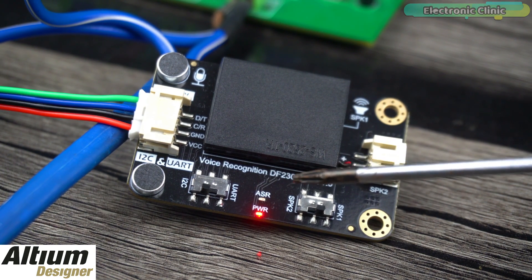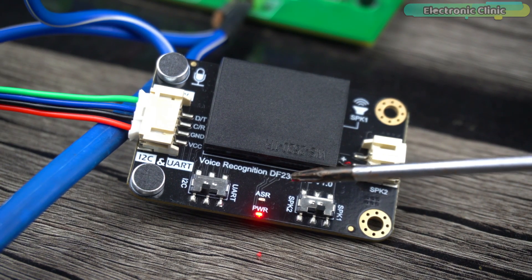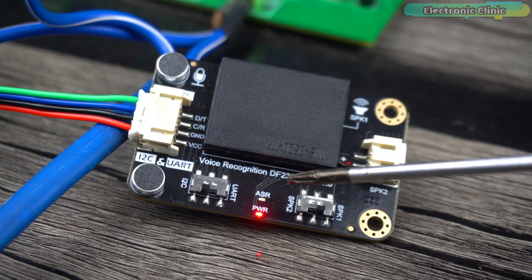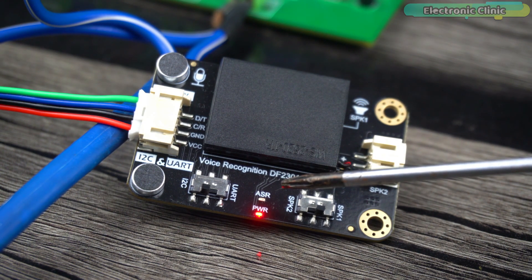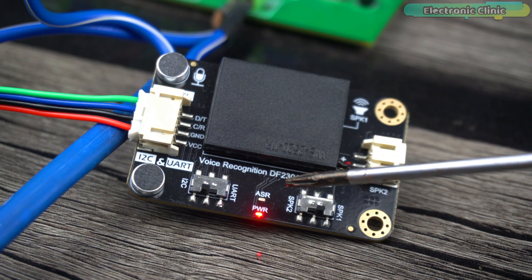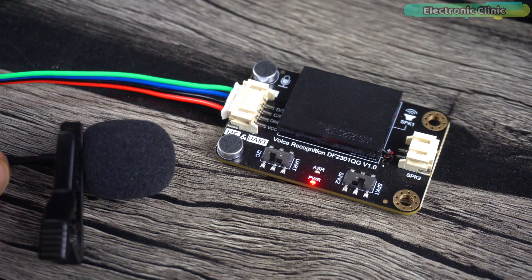I'm explaining this in detail because I also got confused initially — I was repeatedly saying the wake-up word but the module showed no response. I fixed this by simply waiting. When I heard the voice assistant say 'I'm off now,' I understood the whole situation. Each time you power up this module, you need to wait about 20 seconds for it to enter standby mode, and then you can wake it up using the built-in or custom wake-up word.